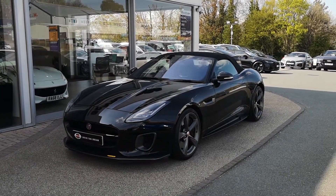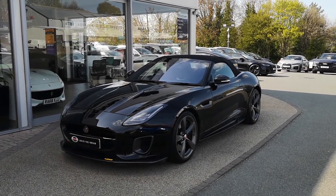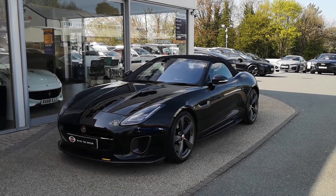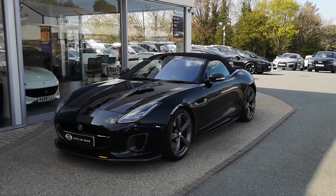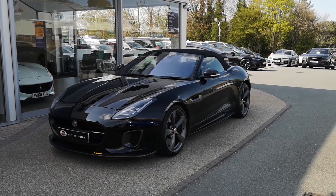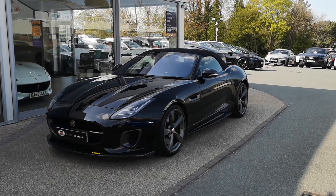Hello and welcome to GC Motors here in Harrogate, North Yorkshire. Today we're taking a look at this Jaguar F-Type V6 400 Sport. In today's video we'll take you around the outside of the vehicle, take you through the inside, show off the great condition that it's in, as well as demonstrate a few of the features and options that it has to offer.